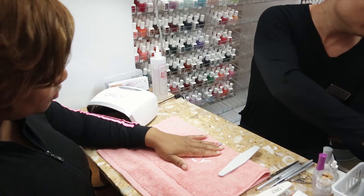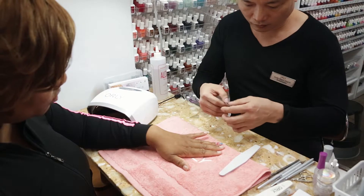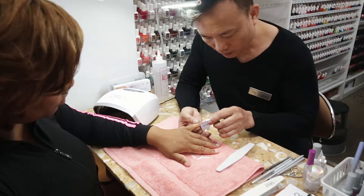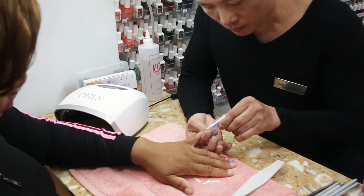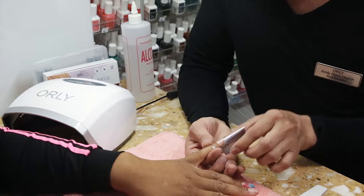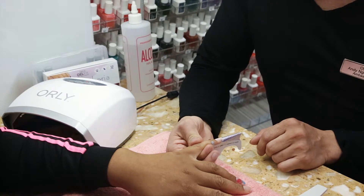It's going to determine the size of the forms. You can see our form that is designed is called the Perfect Fit Forms. It's designed to really fit for all sides and all fingers. You can see it has a nice adhesive, easy to fit into any nails. You just slide it in, making sure that everything is perfectly sized.